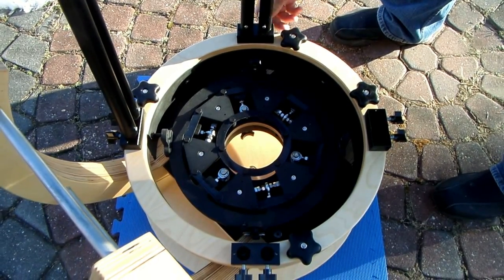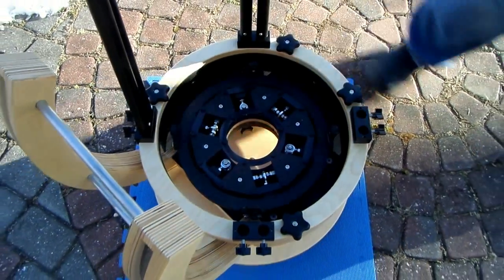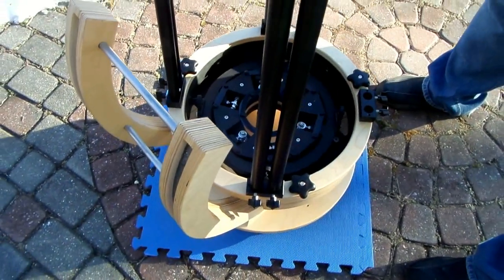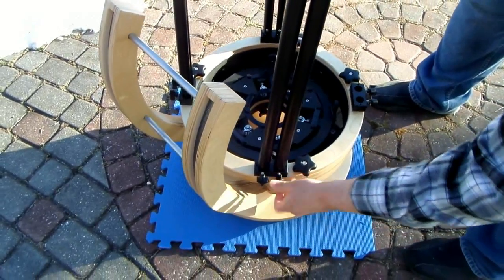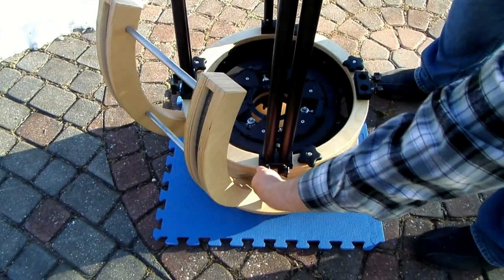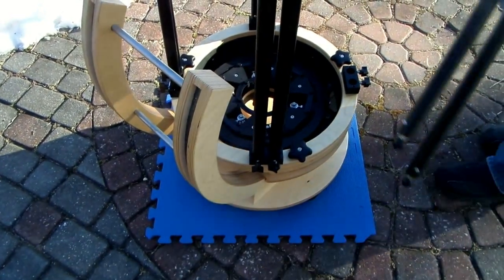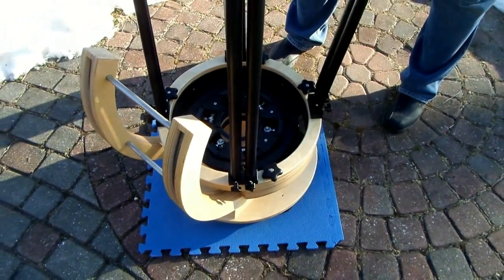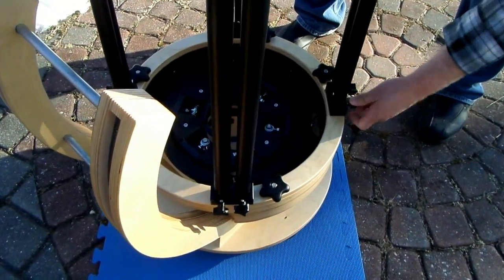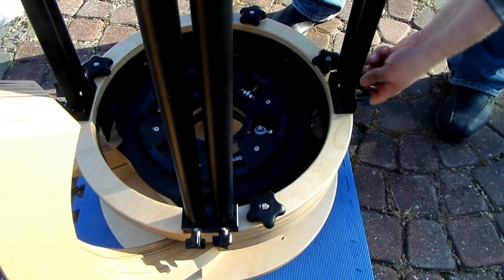It doesn't matter where you put any one given tube. Any tube can work in any position, and on top of that they can work in either direction — this end of the tube can be the bottom or the top, it doesn't matter a bit. And again you don't really clamp down on these, just tighten them up until they're snug and the tube will stay in place.